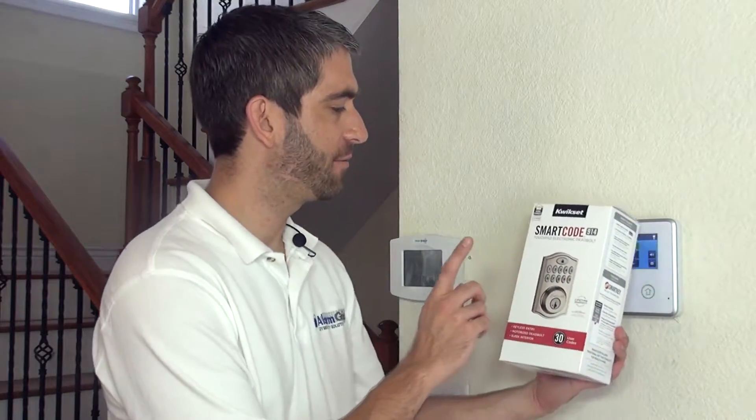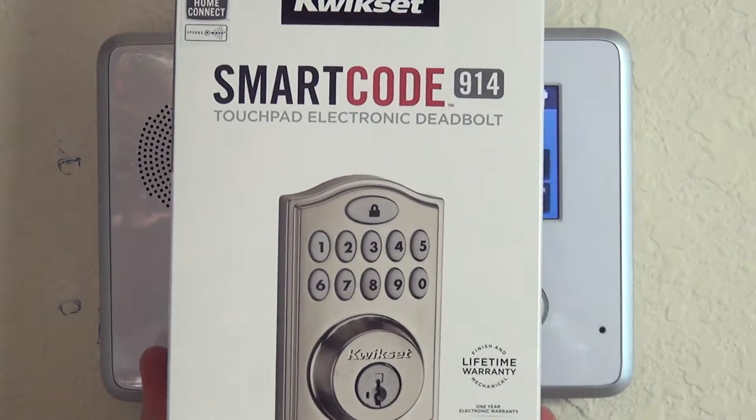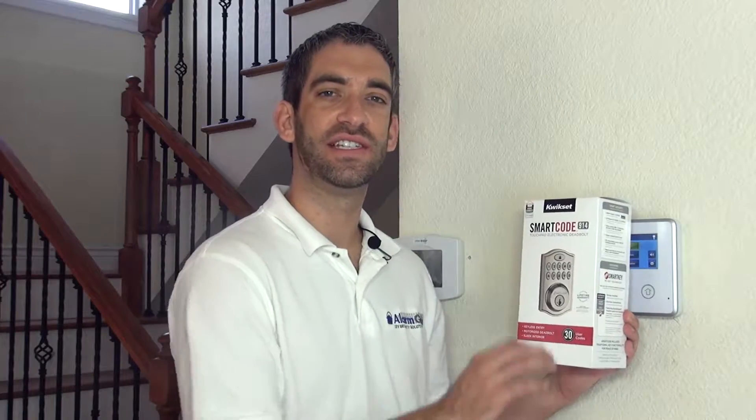Hi DIYers, Sterling with Alarm Grid here. Today we're going to show you how to install a Kwikset SmartCode 914 touchpad electronic lock which is Z-Wave enabled to our 2GIG Go control panel.